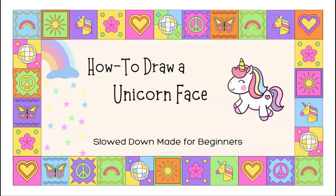Welcome students! I am so glad you could join me for our how-to-draw-a-unicorn phase. This is going to be slowed down. It's for beginner drawers and we're going to go step by step.